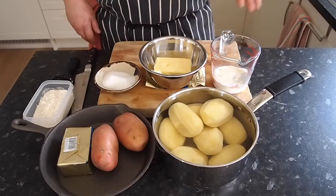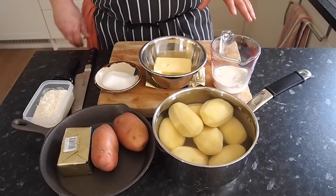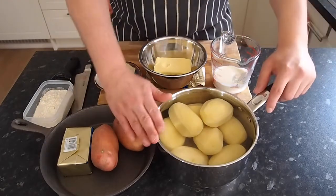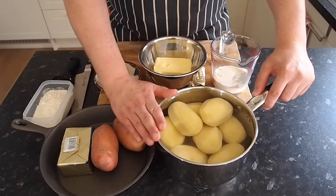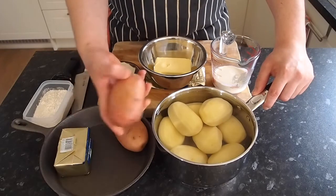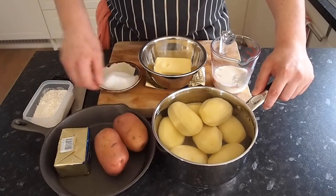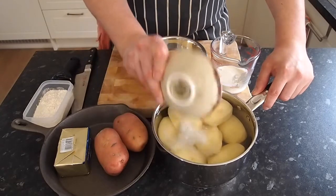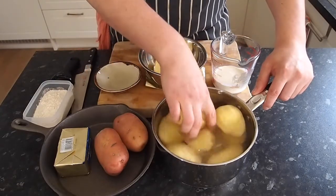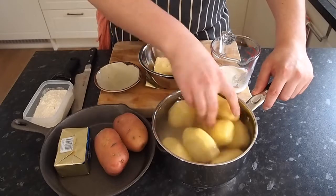So the gnocchi is in the oven at about 180–190 degrees for about half an hour to 40 minutes. Whilst that's in the oven, the next thing is to put the mash on the fire. Like I said, it's one kilo of potatoes peeled — the rooster red potato — and two litres of water. Into the two litres of water, we're going to put 50 grams of salt and give that a good mix around, making sure the salt is all over and not just on one potato.